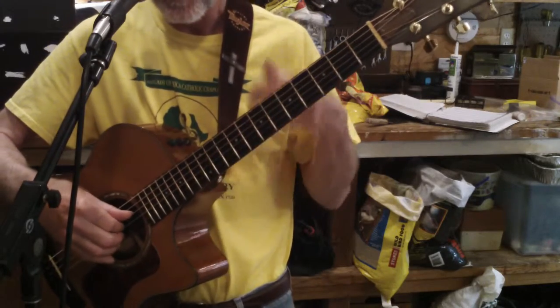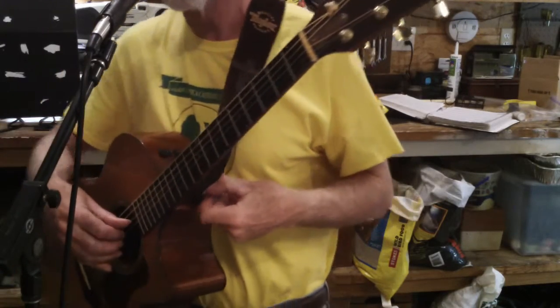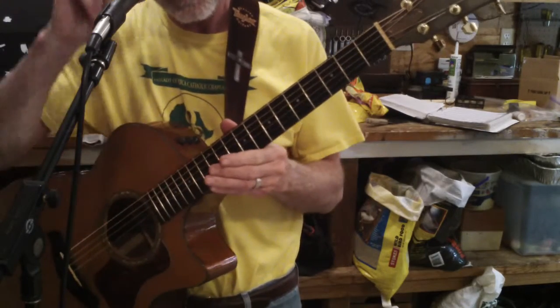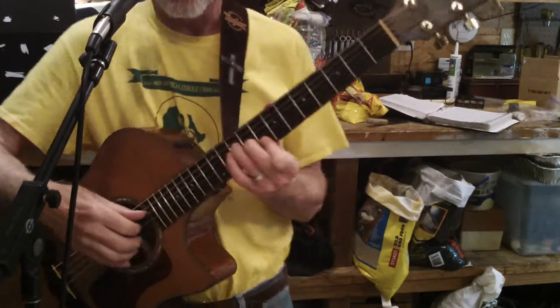I've been listening to guitarists for years wondering how they sound so good — is it their guitar? I think a lot of it is the effects, though most of it is their hands and the guitar. But I'm sounding like a better guitarist these days now that I've discovered this new trick.